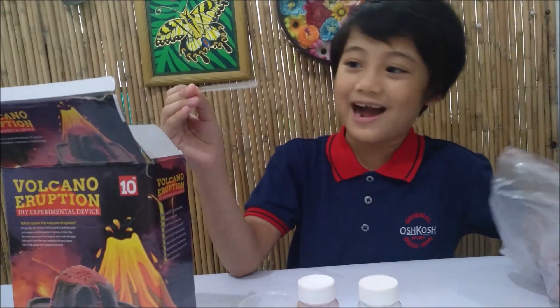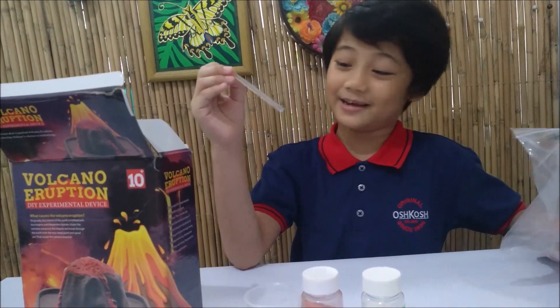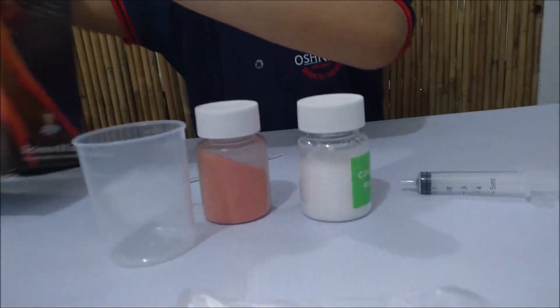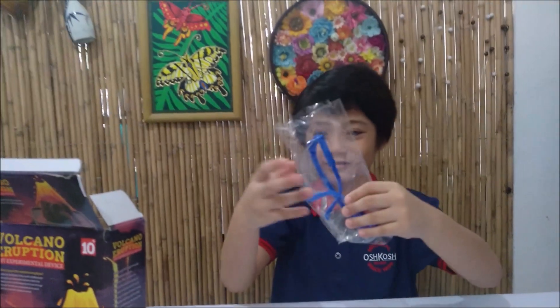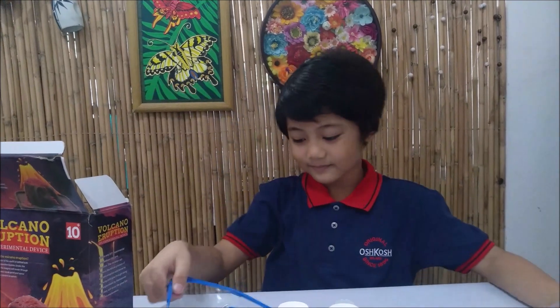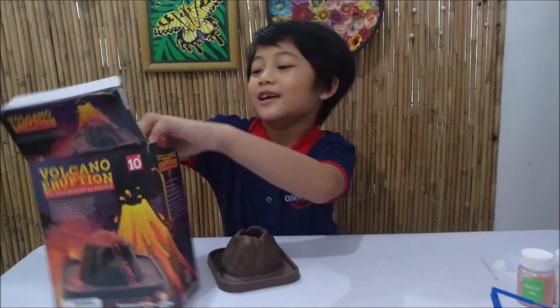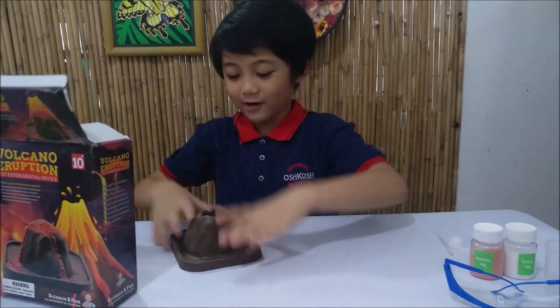We have a mixer! I didn't see that the first time. Next, I have the safety goggles. How do I look? Then finally, we have our container. It's not too big.